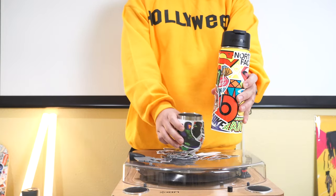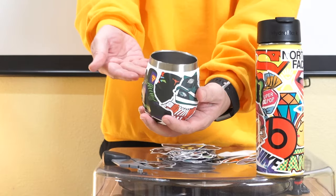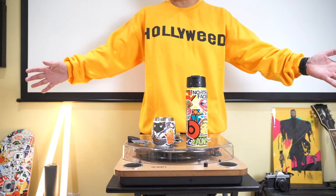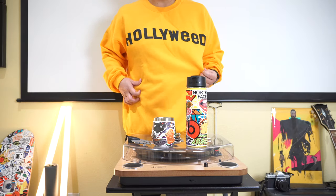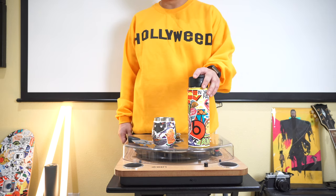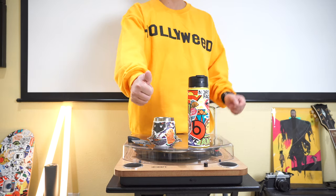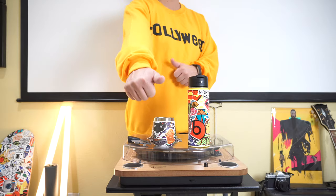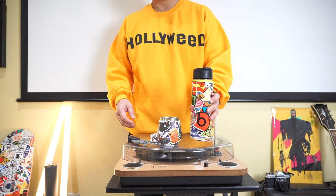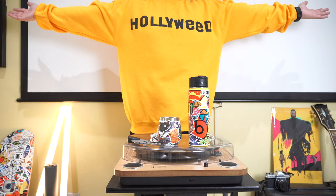There we go guys — sticker bombed a Hydro Flask right here and also a fake Hydro Flask mug right there. And yeah, that does it for this video guys. Once again check out the merch shop for Morbid Fiber, based in LA — a bunch of cool clothing and hats. All the sticker links are below in the description. Support this channel by giving it a like, subscribing, and commenting what you want to see sticker bombed next. I will see you guys in the next video — peace!